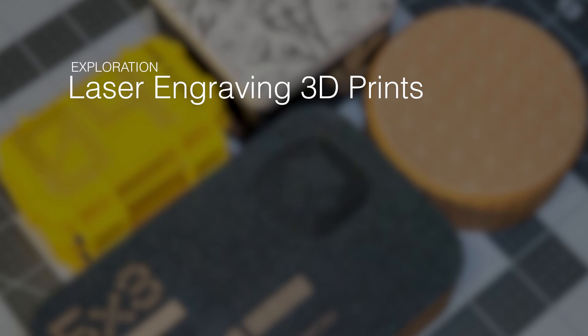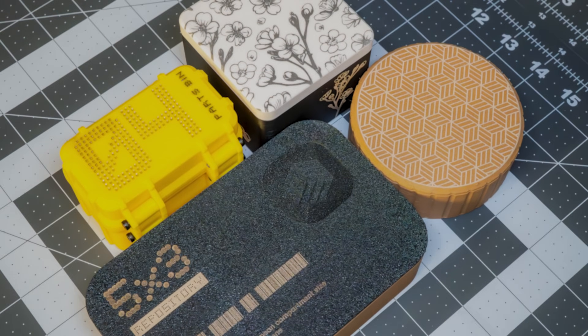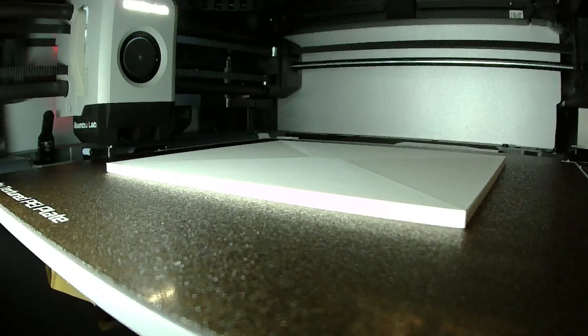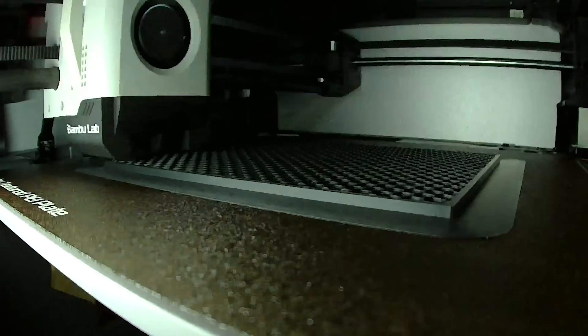Have you ever wondered: is it possible to laser engrave 3D prints? We did too, so we tried it. And the answer, it turns out, is sort of — or it depends. Stay tuned to find out what we discovered.